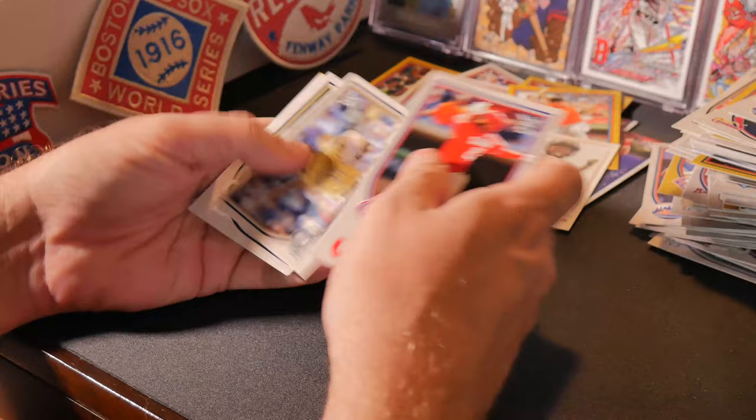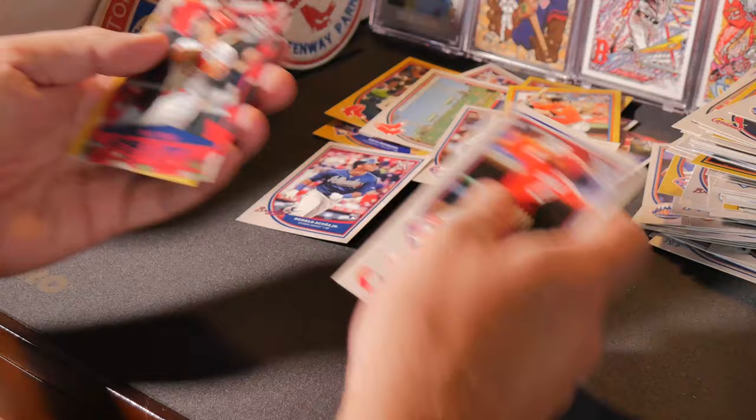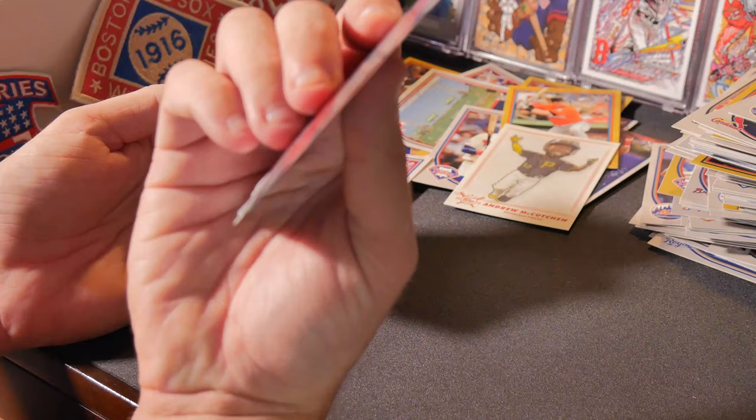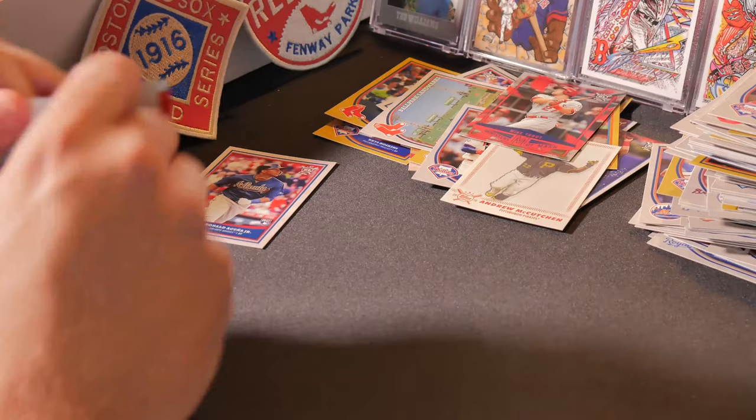Yan Gomes, Zach Davies, Dinelson Lamet, Monument Park at Yankee Stadium, Nomar Mazara — oh, there's the Acuna rookie! Mike Trout, Ministers of Mash insert. I like those Ministers of Mash. And J.T. Realmuto gold. So we got the Acuna!